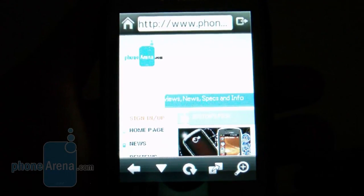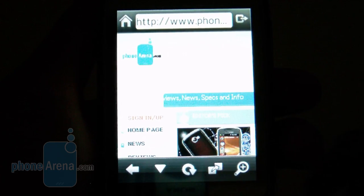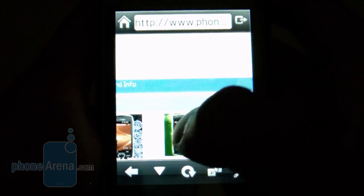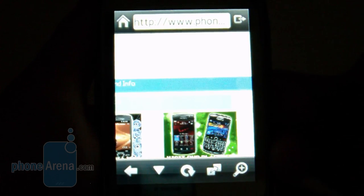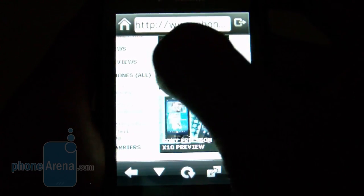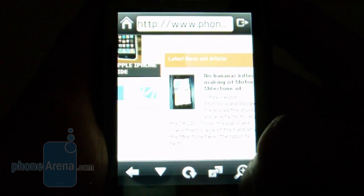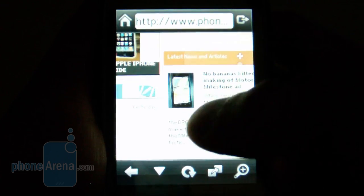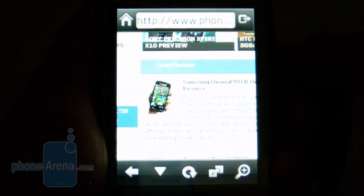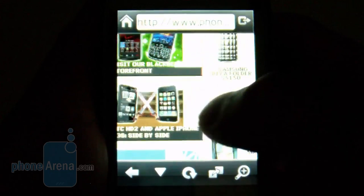For a touchscreen phone, the T-Mobile Tap's web browsing experience really took us back — we were disappointed with its overall performance. Our test site took over two minutes to fully load, and we constantly saw the device re-rendering the page. Scrolling was a little unresponsive and laggy. Zooming in uses a bar on the right side, but even a slight zoom triggers a full page refresh and re-render, making the web browser a real nightmare to use.